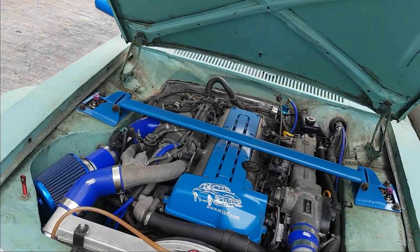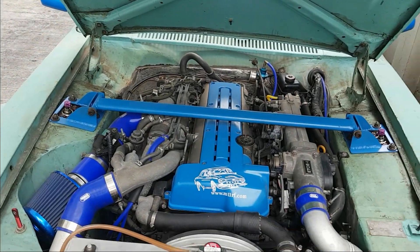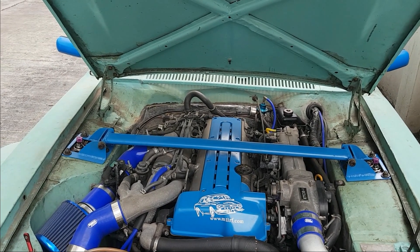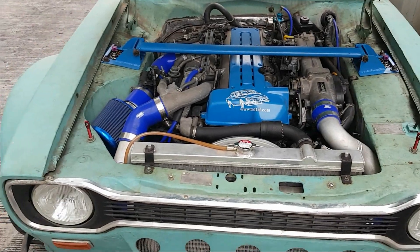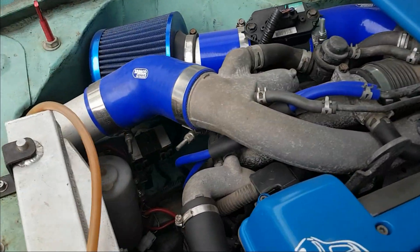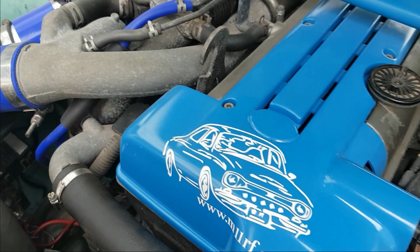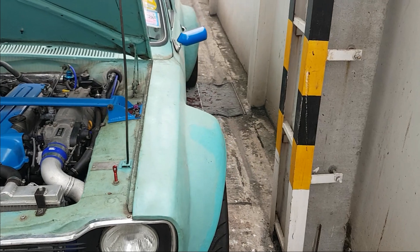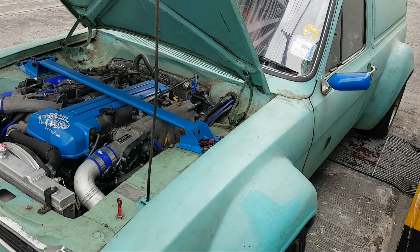Under the bonnet nothing's really changed apart from we've fitted a new fuse for the engine fan. The engine fan is from a Volvo and it does pull a lot of power — it's quite a powerful fan, it moves a lot of air. The old fuse was melting again, the same melting problem I had with the old fuse box inside the car. So I've fitted an audio fuse for the fan and the problem seems to have gone away — the fuse doesn't get hot anymore.